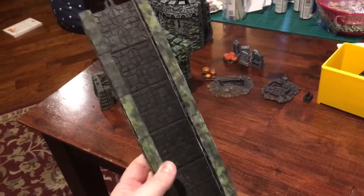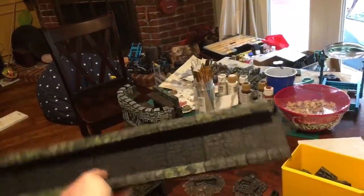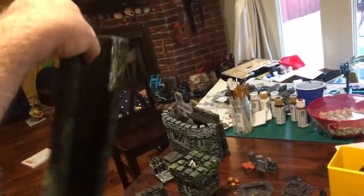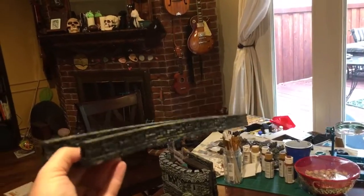But this goes together and comes apart very very easily, yet stays together perfectly. In fact, I'm not even sure that I could do some of this stuff with a bridge this long made with clips from PLA.